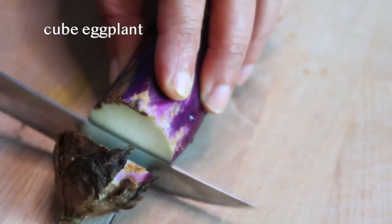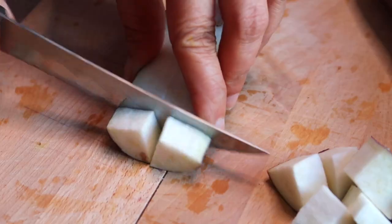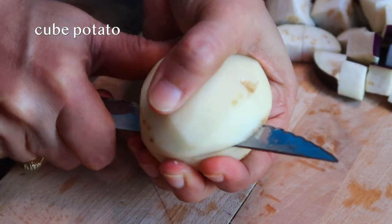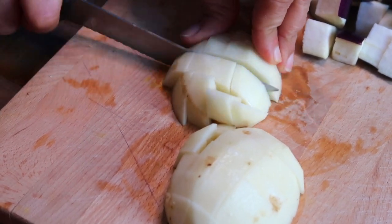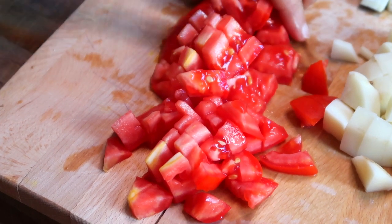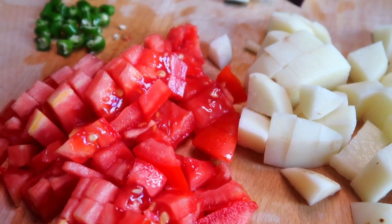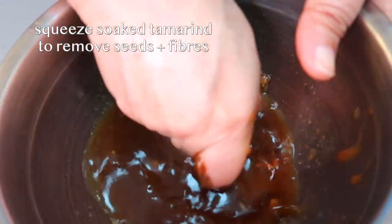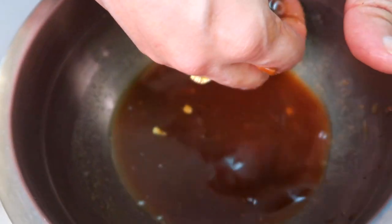Now it's time to prep the veggies. We're going to cube our Chinese eggplant like this. We're also going to finely chop the two Thai green chilies. Once the tamarind has soaked for 10 minutes, we want to squeeze the tamarind to get rid of any of the seeds and fibers — you can use a strainer if that's more comfortable. We want to set the tamarind liquid mixed in with the pulp aside.